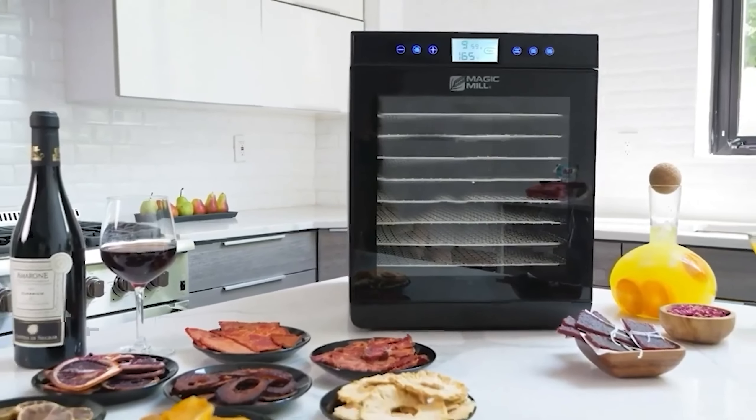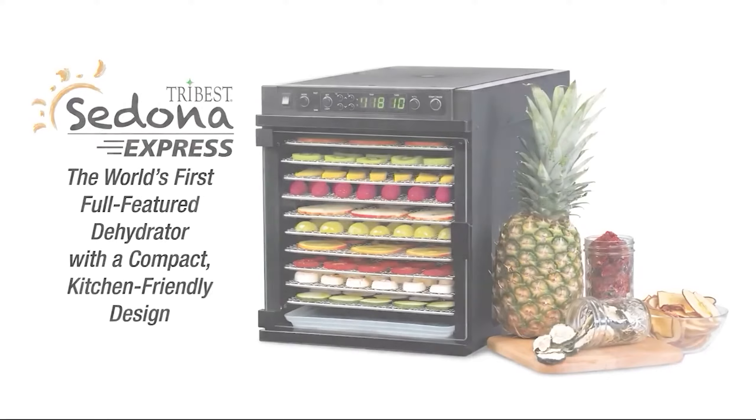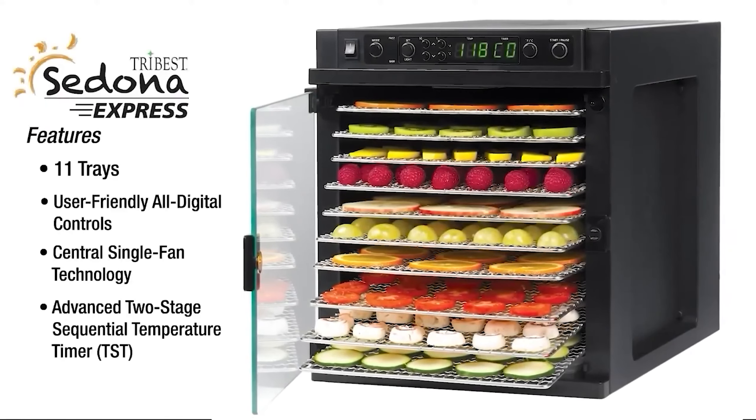Our expert product testers evaluated the best food dehydrators on the market, putting each through a series of tests and factoring in airflow, heating elements, size, weight, and overall design.